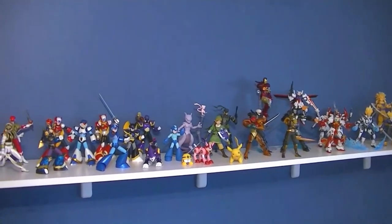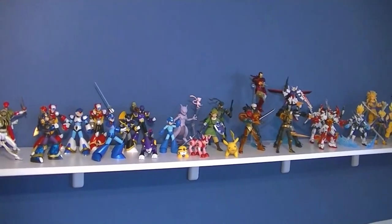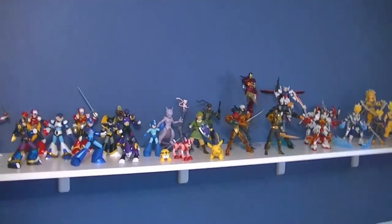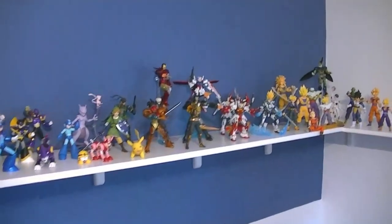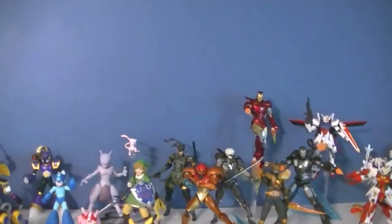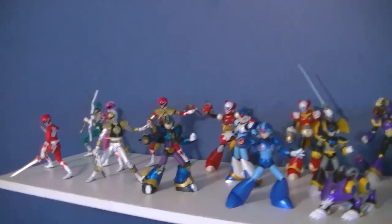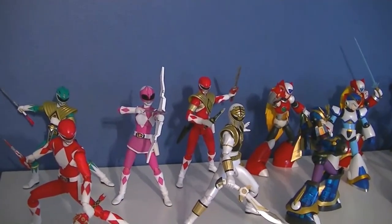Hey, what's up everyone, this is Anthony from Anthony's Customs. For this video I'm going to show you my small scale import figure collection. A lot of people have been asking me to show off my collection. My collection room is currently under construction, so I have this spare space where I can set up a small amount of figures at a time. I figured I'd start with my smallest batch and show you guys one part of the collection.